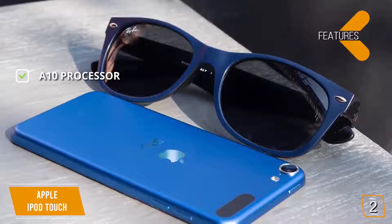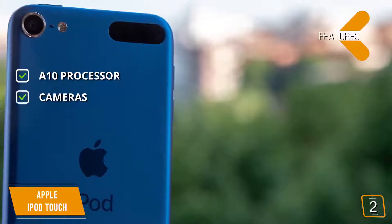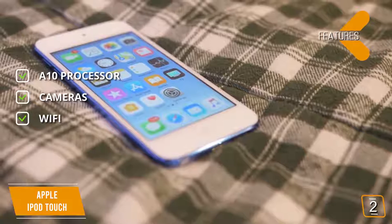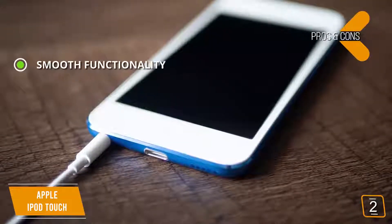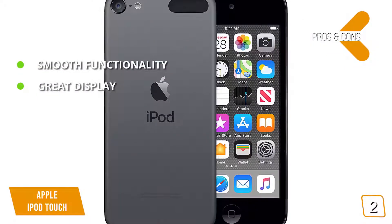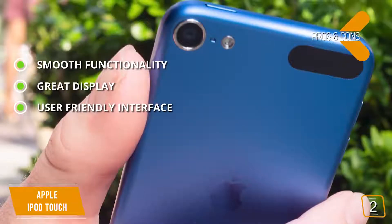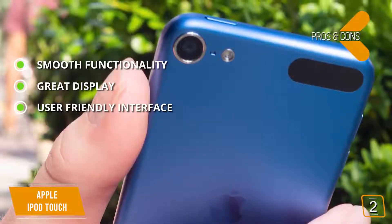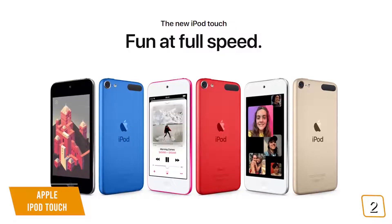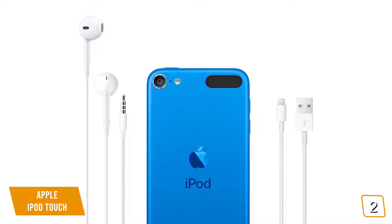The features include the A10 processor for smooth and quick functionality, rear and front-facing cameras for decently high-quality photos and video, and built-in Wi-Fi capabilities that allow you to connect to your home network. Pros include smooth overall performance, a bright LCD screen that displays colors accurately and vibrantly, and a user-friendly interface that is fairly simple and easy to get used to. For the cons, the battery life for this MP3 player isn't very good when compared to other models on the market. There's absolutely no question that the Apple iPod Touch is a great MP3 player, using state-of-the-art processing technology to deliver incredible performance.